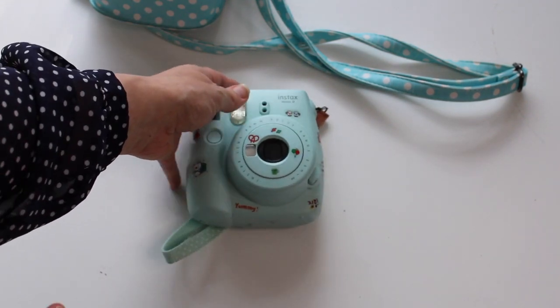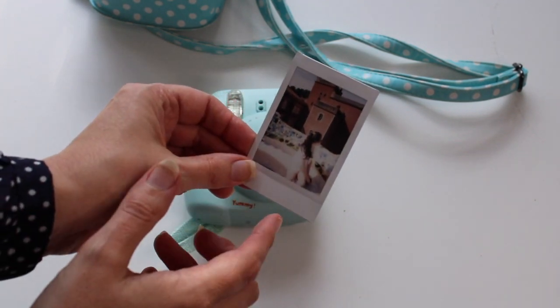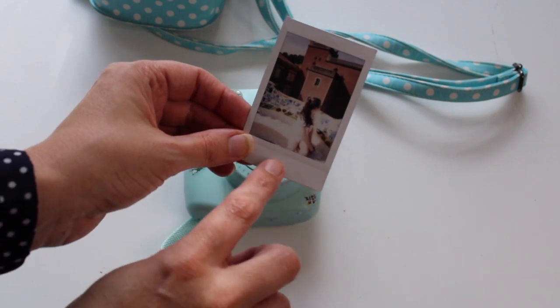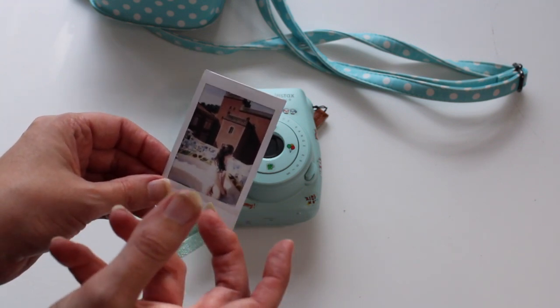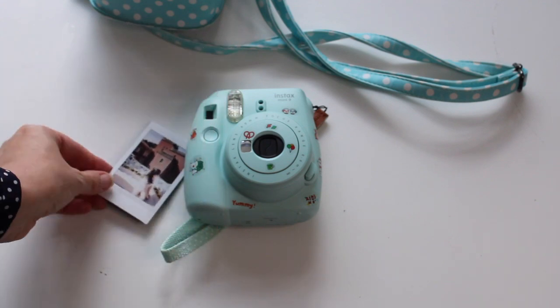It's a really fun camera to use. When the pictures come out, they look like this — and you can customize them in all kinds of ways. You can write along the bottom, such as the date or location where you took the photograph. Lots of people make fun displays of them on the wall. This is a great fun gift to give someone who has an interest in photography.